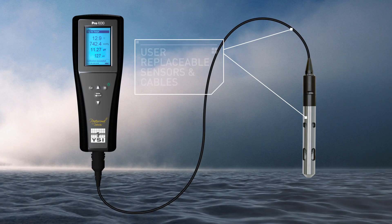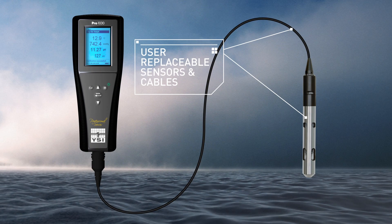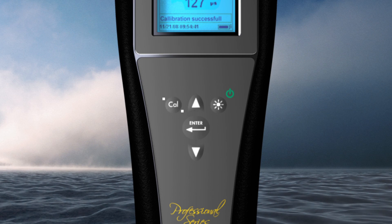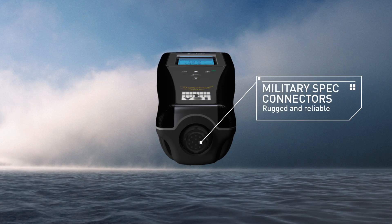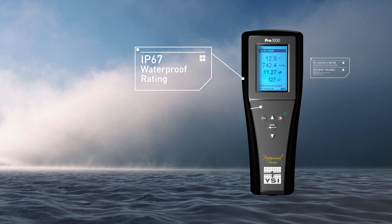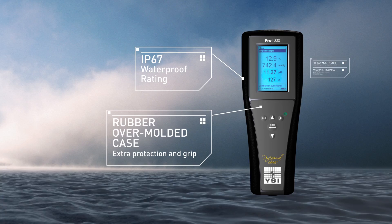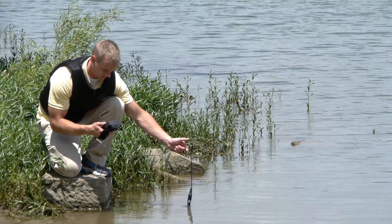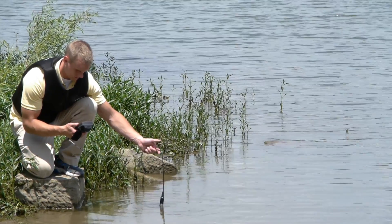User-replaceable sensors, pH and ORP sensors, and cables, and a convenient calibration routine make it extremely user-friendly. Military-spec connectors, IP67 waterproof and rubber-over-molded case, and 1-meter drop tests ensure the instrument remains in your hands to provide years of sampling, even in the harshest field conditions.